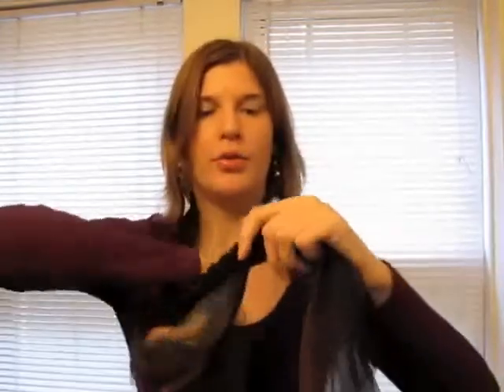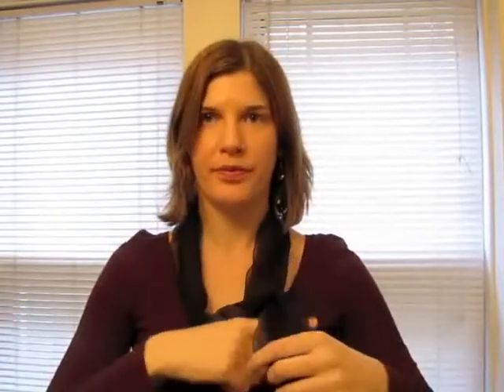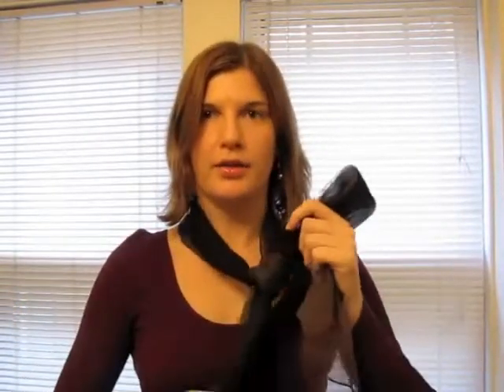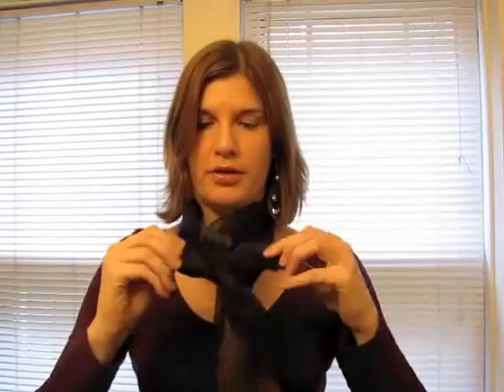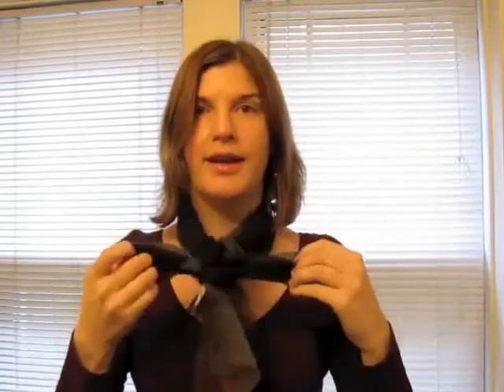First, start by putting the scarf around your neck, one end over the other, one end through the middle, and then tie right to your bust line. Loop one end, wrap the other end around the loop that you've just created, and then pull the other end through the middle.